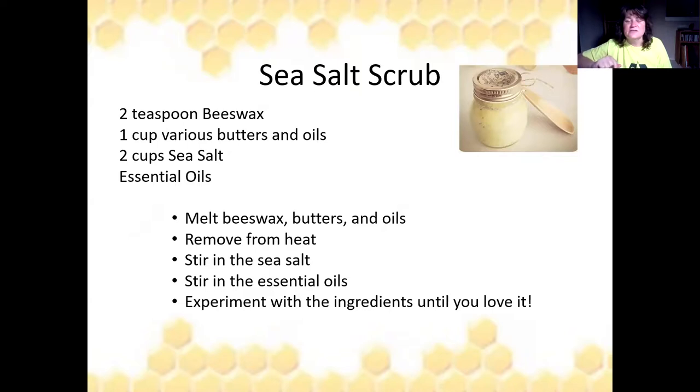Another favorite is sea salt scrub. Make it in small quantities or make a lot and give it to friends in small amounts so it doesn't go bad. The recipe is two teaspoons of beeswax, one cup of whatever oil or butter you want, two cups of sea salt, and essential oils. Melt all the oils and butters with the beeswax, remove from heat as soon as it's melted, stir in the sea salt, add essential oils, and experiment until you love it. Put it in little jars with a small scoop for the perfect present.